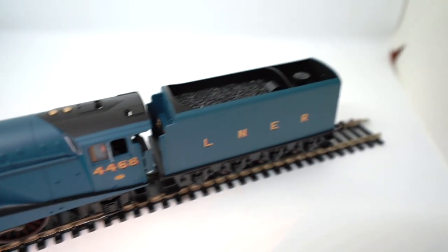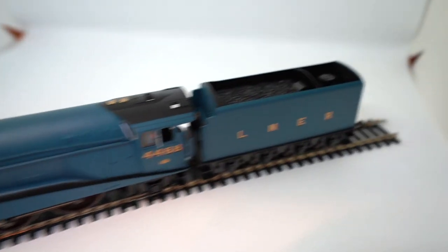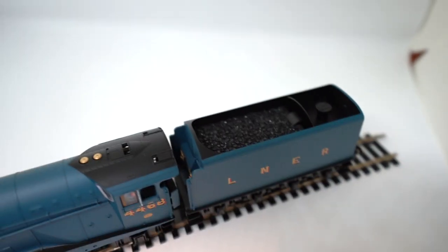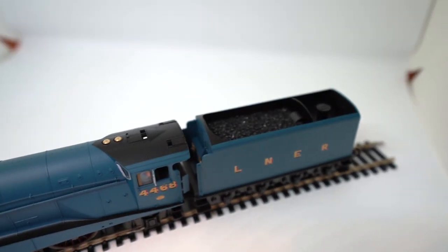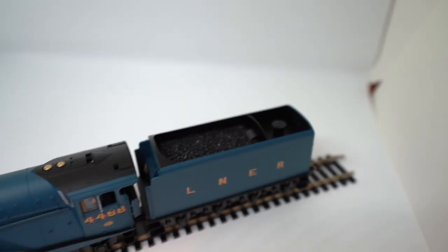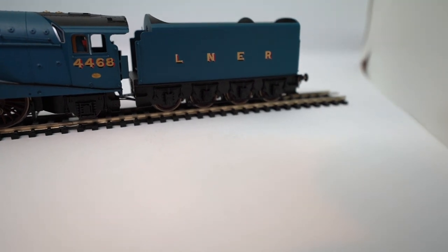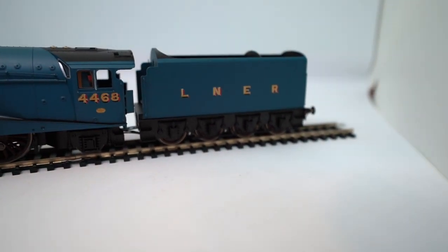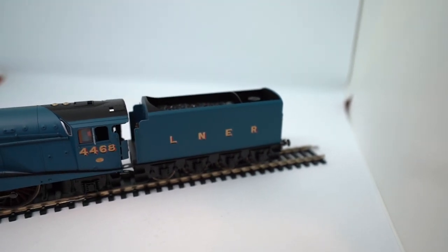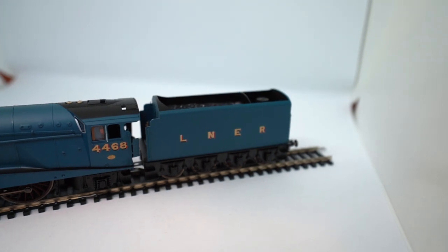I'll try and get you a cab interior shot as well because the detailing is really good. Moving on to the tender itself, it's obviously in the same garter blue livery as the engine. LNER on the sides, the fake coal up in the tender, and then the water area where you fill it up. Same deal with the wheels — they are red — and then on the back we've got sprung buffers as well with some more vacuum pipe detailing.